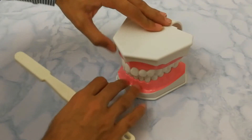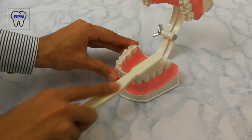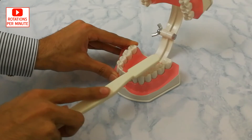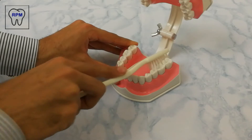Hello and welcome to the Smith technique demonstration, also called the physiological technique. For this technique, we take the brush and place it over the occlusal surfaces and move it towards the buccal and the lingual surface.